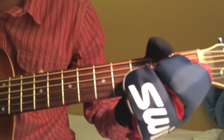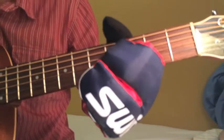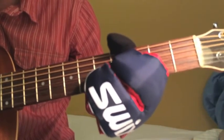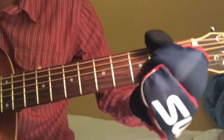Now you slide up and play both on the fourth fret — G and B — and then you put your pinky finger up on the fifth fret of the B string. Then slide back down to your original position.